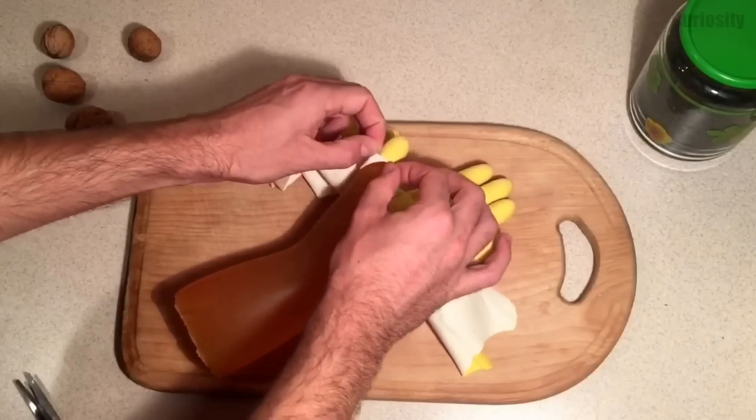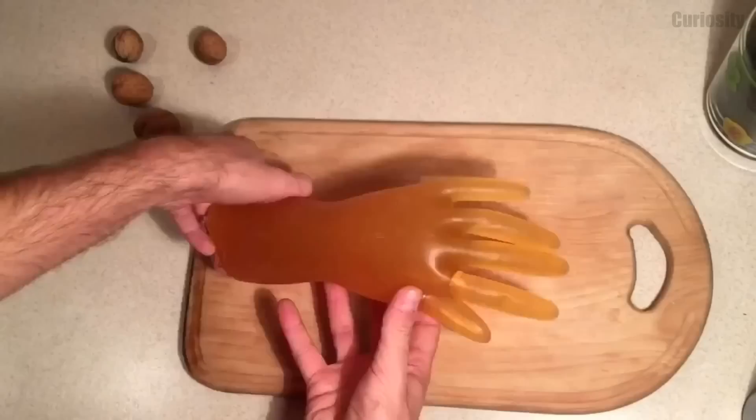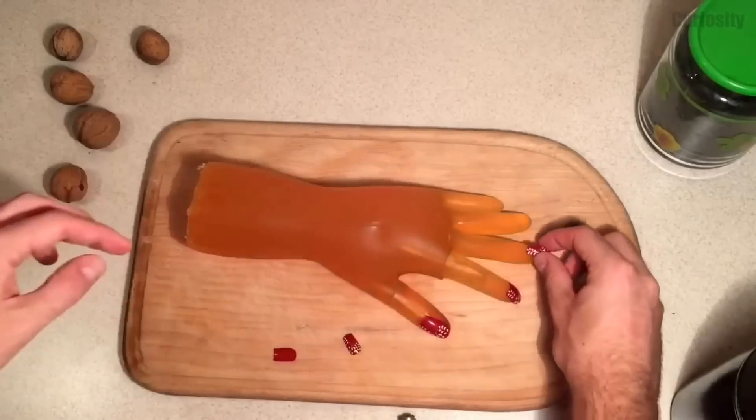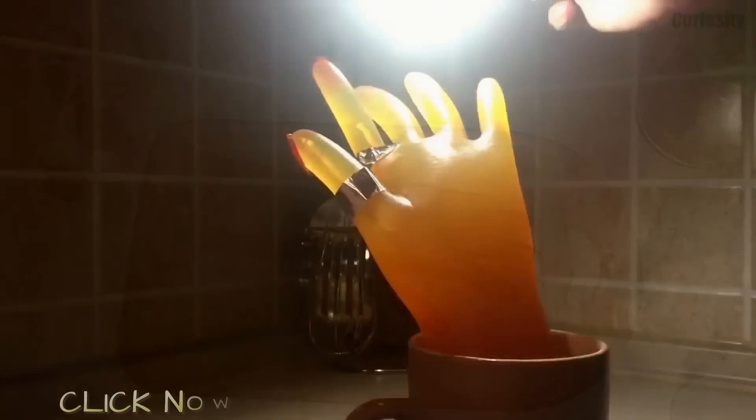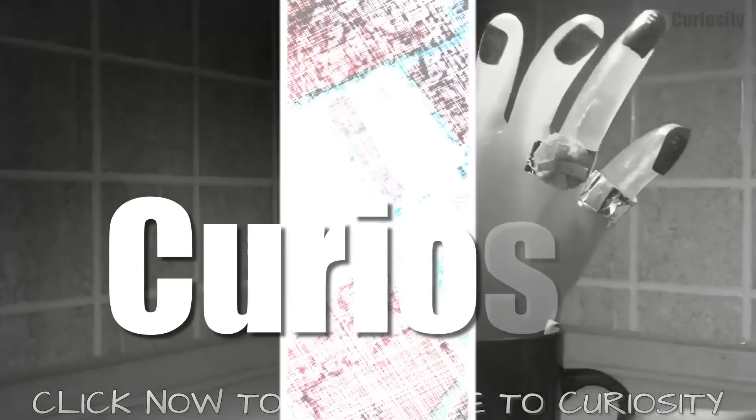Thank you for watching! And don't forget to subscribe to Curiosity for more incredible videos. Click now on the screen to see new amazing videos and experiments. We'll see you next time, friends.